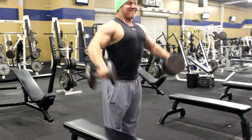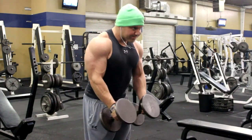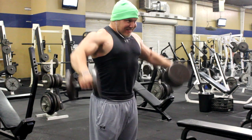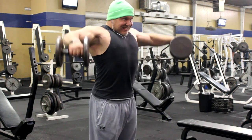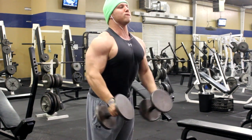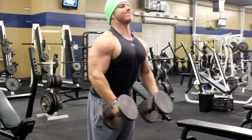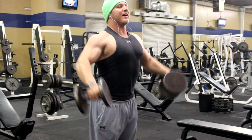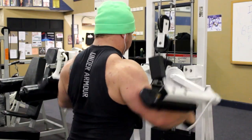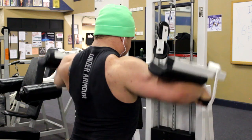I think side laterals are one of the most beneficial shoulder movements for the lateral deltoid. I hopped onto a machine after I hit dumbbell side laterals — this allows me to work on that range of motion a little more. Regardless of what I do, I always change up the speed of my reps, the number of reps, and how I control those reps. You'll see there's a little more focus on the negative portion, controlling it very slowly on the way back down, which helps put more stress on the delts and overload a little bit more.